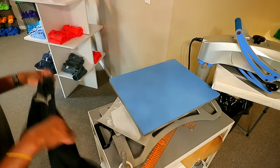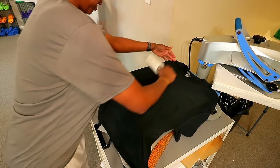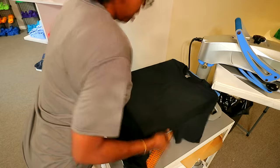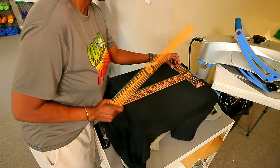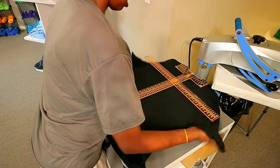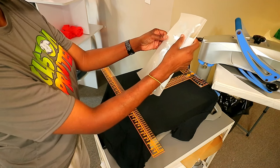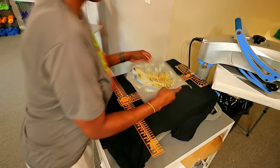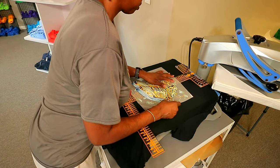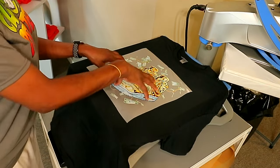I'm going to go ahead and lay the black shirt back out and we're gonna lint roll it — because y'all know black likes to attract all of the lintatiousness, it loves to be linty. We're going to grab it, find the center of it, and then find our location which is going to be on that four right there.